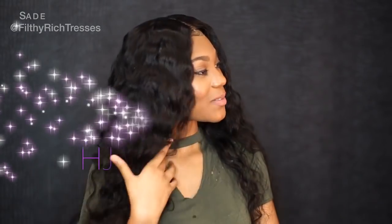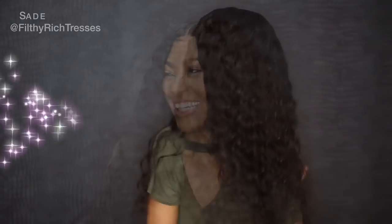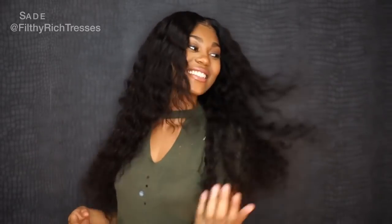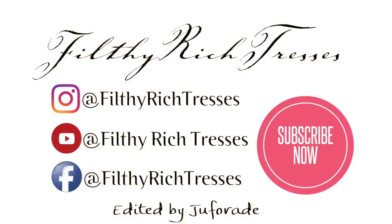Make sure you guys check out H.A.B. Weave Beauty and purchase some of that natural wavy hair. It's so pretty and such good quality hair. Make sure you follow me on Instagram at Filthy Rich Tresses and like my Facebook page. Like and subscribe to my channel and leave a question or comment. Thank you for watching. Bye.